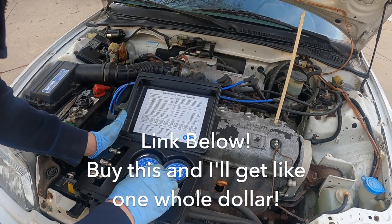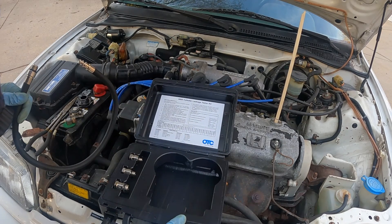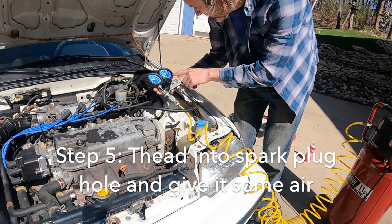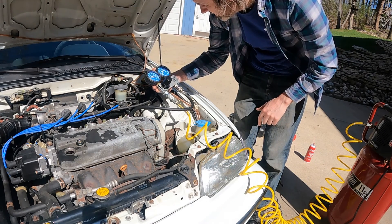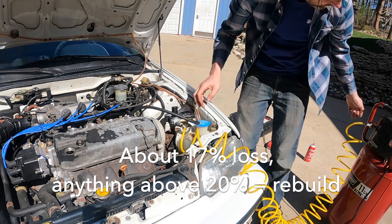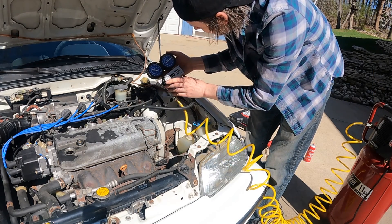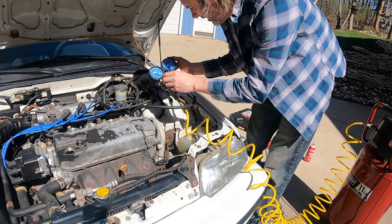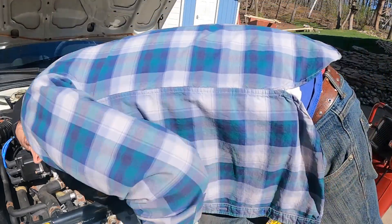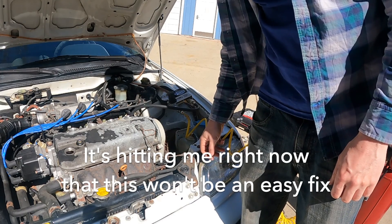Here's the OTC leak down tester — pretty simple, just a gauge and a hose and adapters to fit the spark plugs. With this side at 90, this side's at about 75, so it's a 15 psi difference. If I turn this up to 100, it's right at about 80 percent, which is right at the limit of when you need to start looking at things. The air does seem to be bypassing through the rings, not the intake valves or the exhaust.